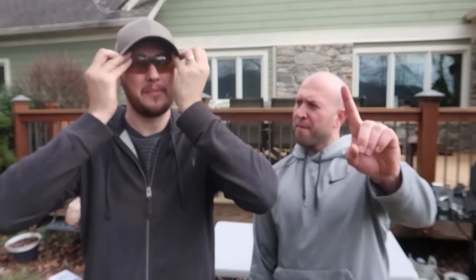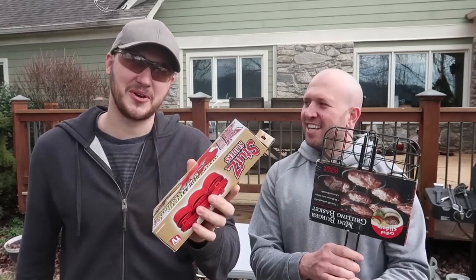What's up everybody, welcome back to my laboratory where safety is number one priority. Once again with Denny, and today we're going to put burger gadgets to the test. It's going to be a good one — you're gonna be hungry after this.